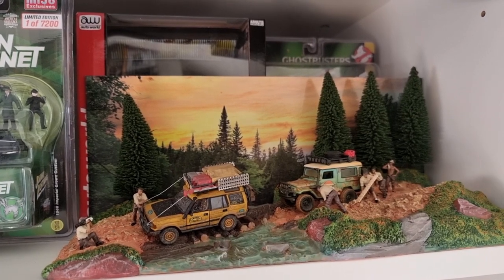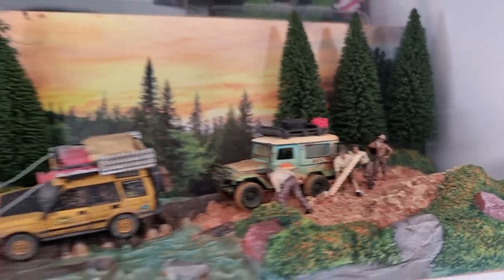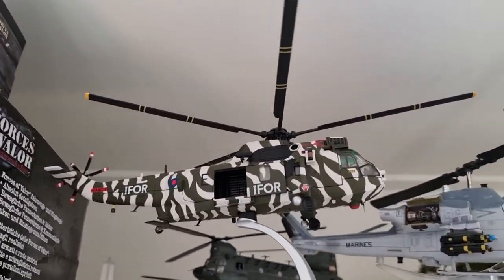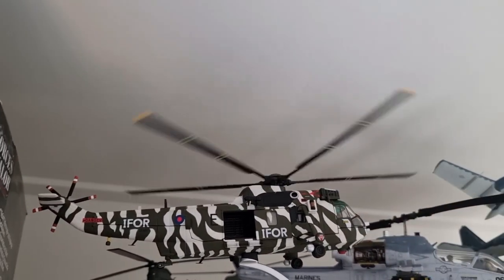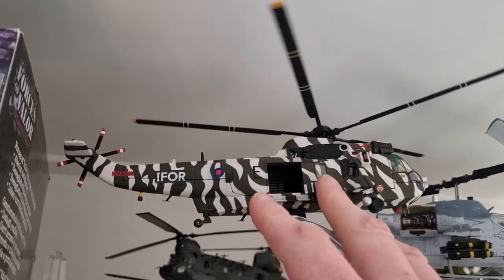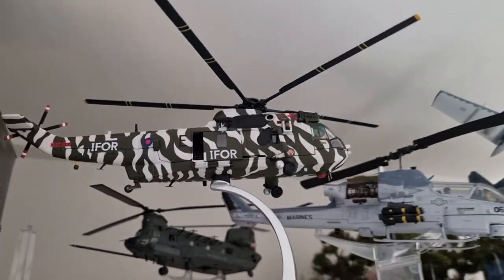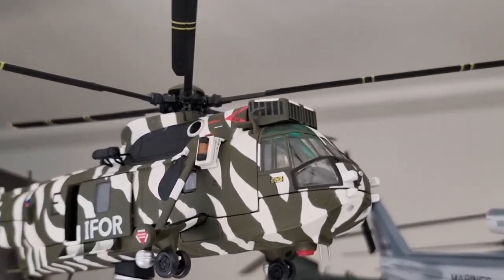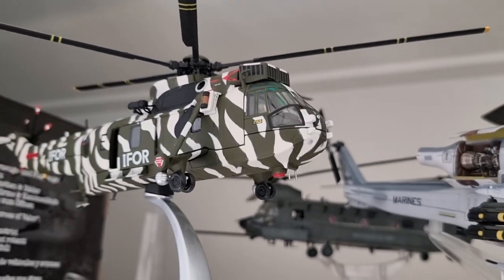I placed the diorama here in the closet. Awesome — such a cool diorama. By the way, I have a new helicopter in the collection — this is from Gorgi, and I really like this camouflage. It's a limited edition. Moving parts, opening parts, and we also have pilots inside. Maybe I will do a review of it — who knows.